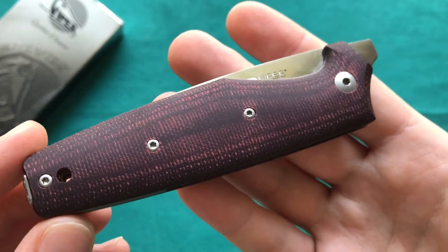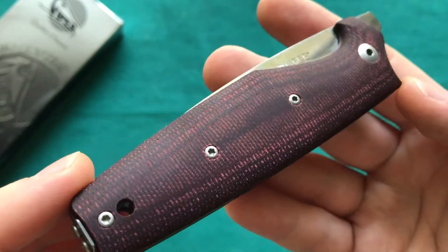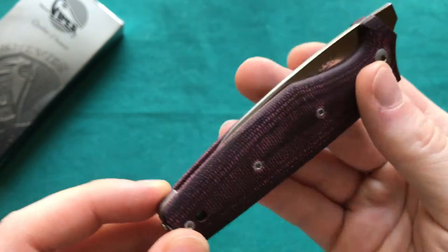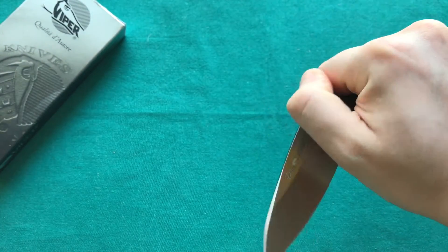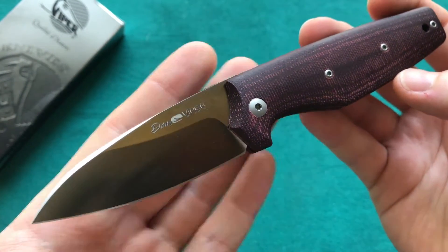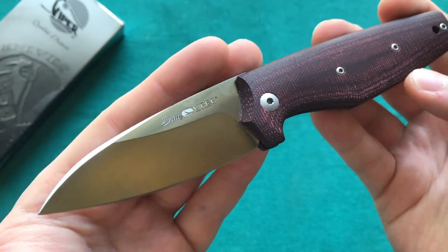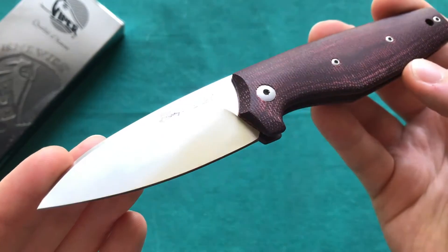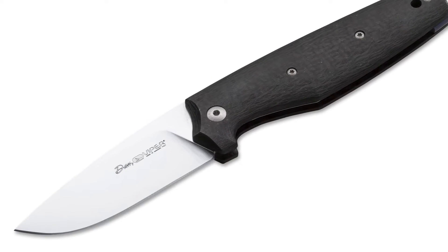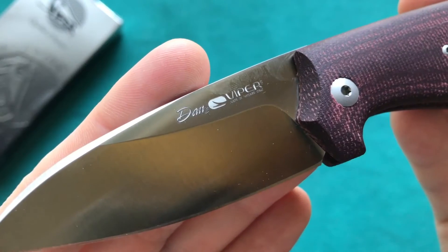You can see here you have a very interesting handle design on the Dan II and some really good-looking micarta handles. This one is called Burgundy Micarta and there are a lot of different handle materials available on the Dan series, as well as two different blade shapes. This one is the Dan II, where the 'II' stands for the modified Wharncliffe blade shape.